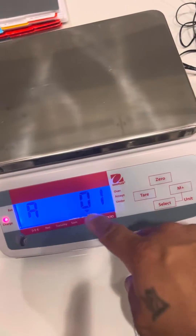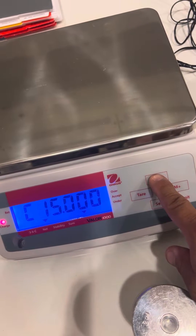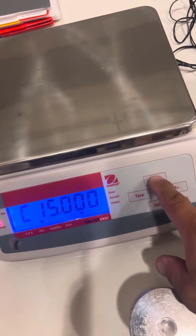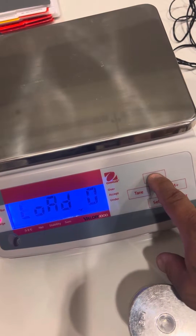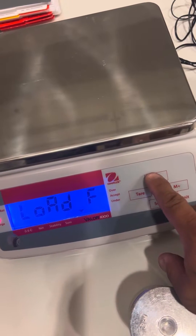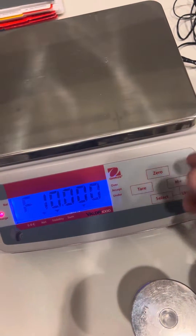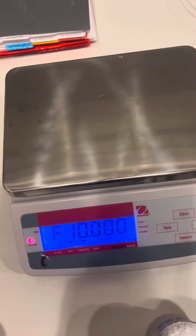You'll see it say 'cal,' but it bounced into the menu, so hit zero zero — that's your capacity at 15 kg. Then set the decimal and load zero. For load full, this old house scale calibrates in grams.